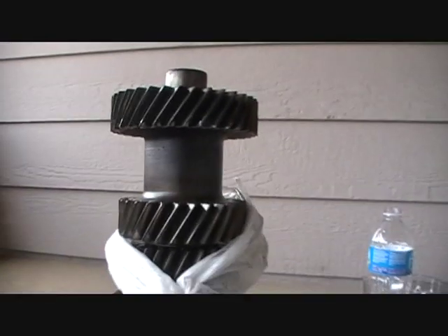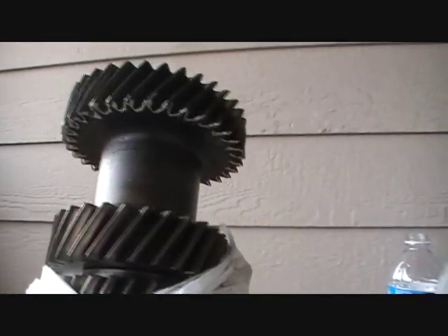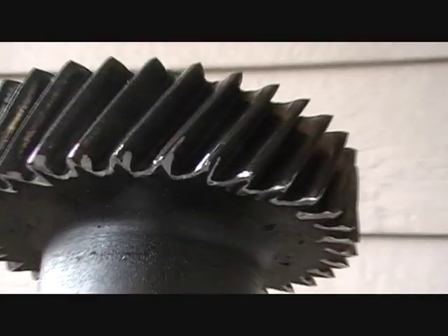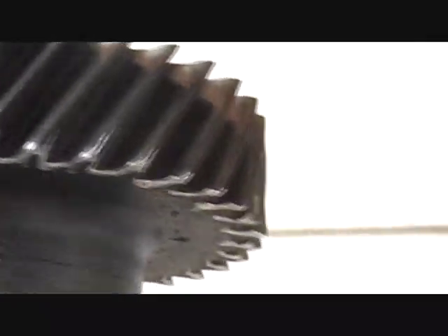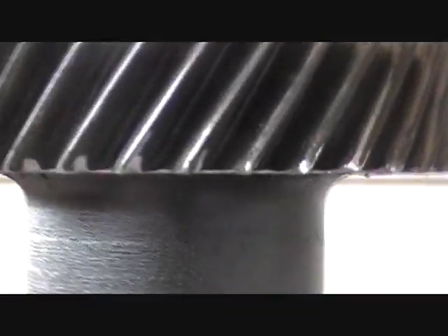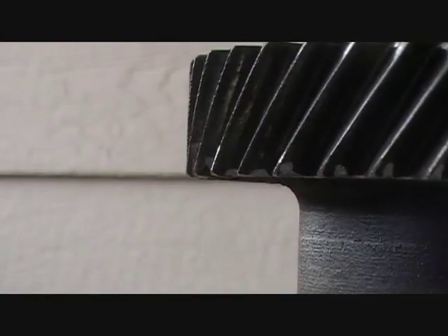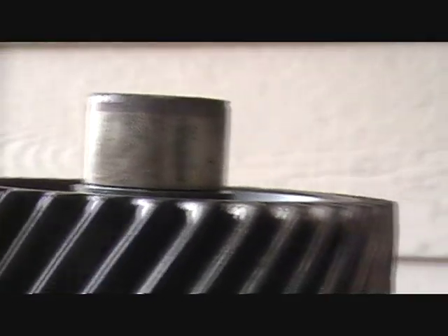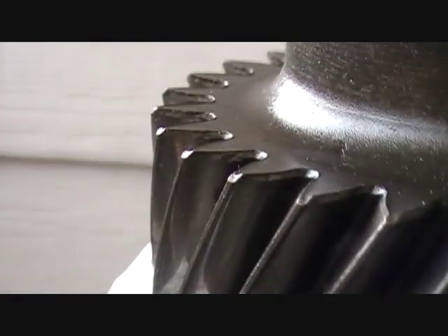If you replace this whole assembly it is like $150 or $160, when you can really just do what I just did — and I think that is a fix. Now it is straight, just like the other side. But I am going to do this side too, because this side also has burrs.